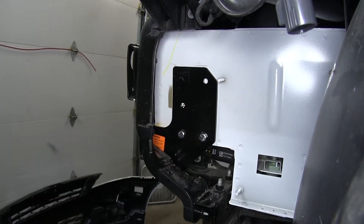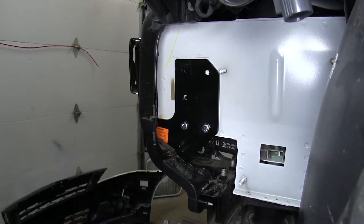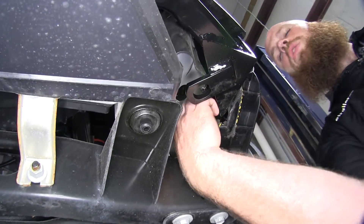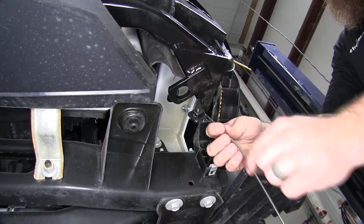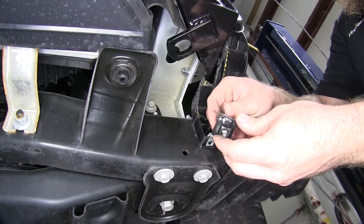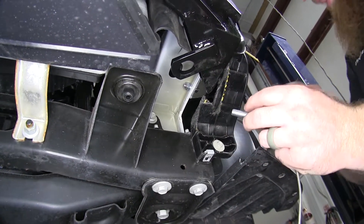Now we can drill out our other holes in order to begin installing the bolts. We'll be putting these handle nuts up to the inside of the frame for our other bolt holes, using that access hole to feed them up into place. You'll need to bend the handle on these in order to get them to line up properly with the holes that you drilled in the side of the frame. The bolts you'll be feeding into them will be the longer 1-1/2 inch 3/8ths bolts, and be sure to put the lock washer on there along with Loctite on the end.